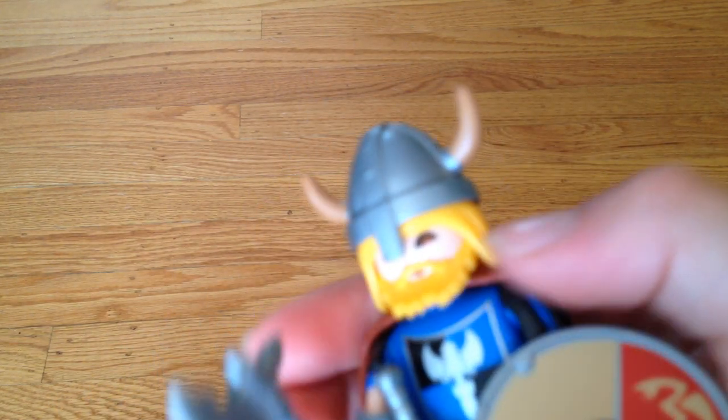And he has big horns on his helmet, and it's metal. Hope you liked my video. You can say comments in the comment section below. See you next time. Bye bye.